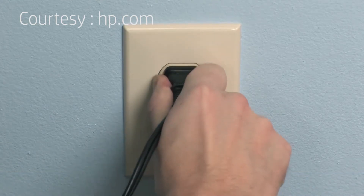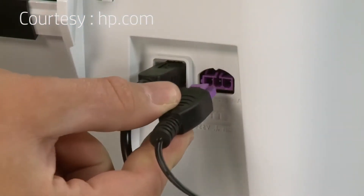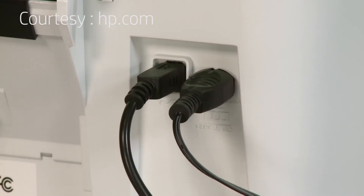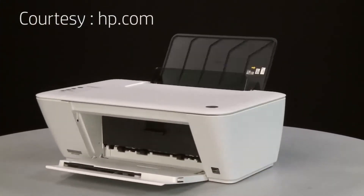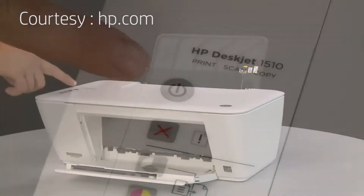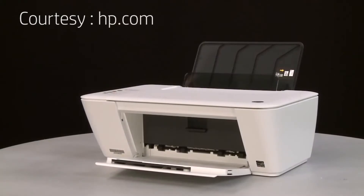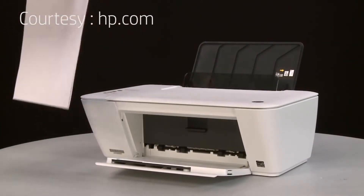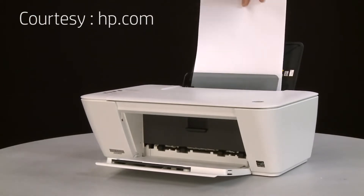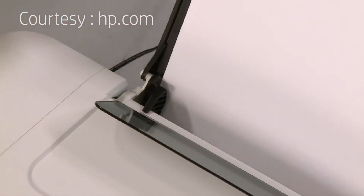Reconnect the power cord to its power source, then reconnect the other end of the power cord into the printer. Return to the front. If the printer does not turn on automatically, press the power button to turn it on. Align a stack of paper by tapping it on a flat surface. Load paper into the input tray until it stops. Slide the paper width guide inward until it stops at the edge of the paper. Do not push the guide in so tightly that it starts to bend the paper.